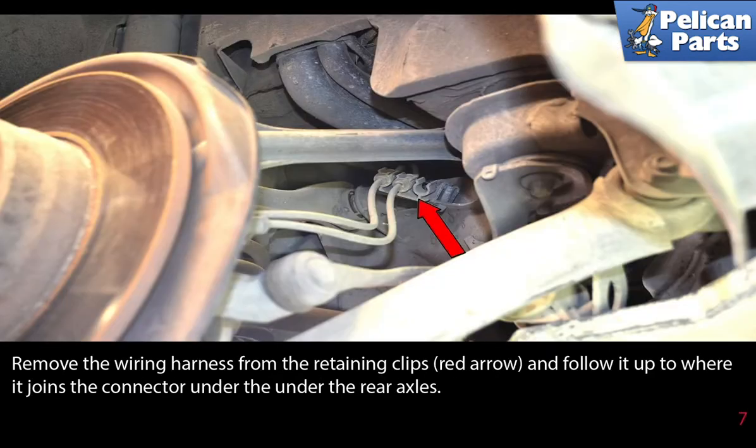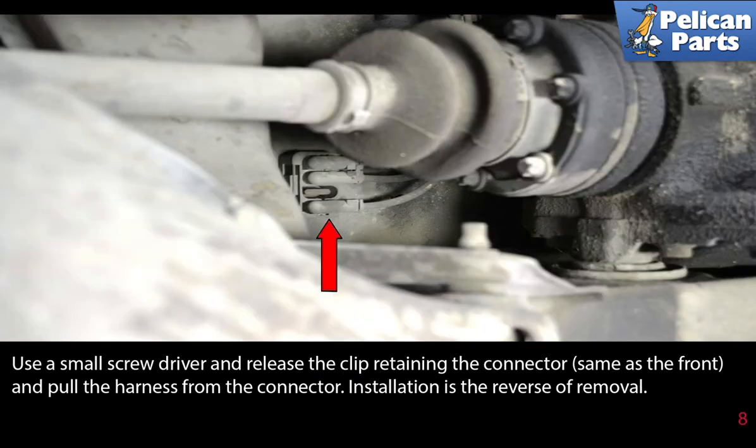Remove the wiring harness from the retaining clips (red arrow) and follow it up to where it joins the connector under the rear axle. Use a small screwdriver and release the clip retaining the connector, same as on the front, then pull the harness from the connector. Installation is the reverse of removal.